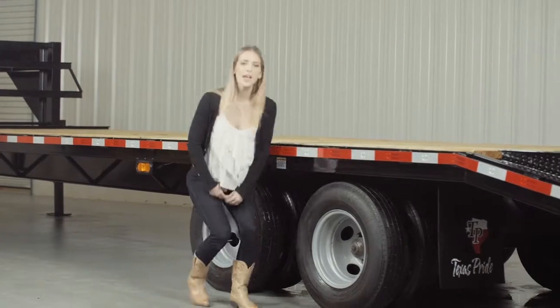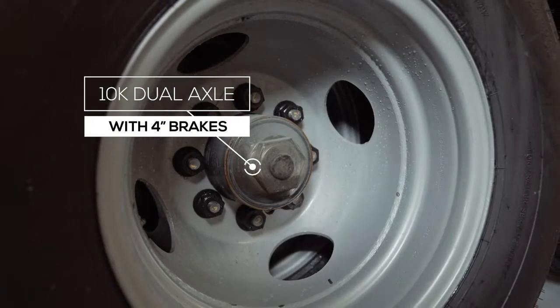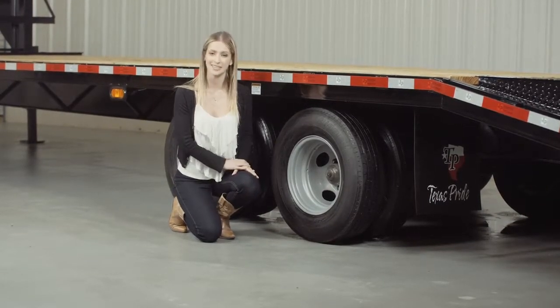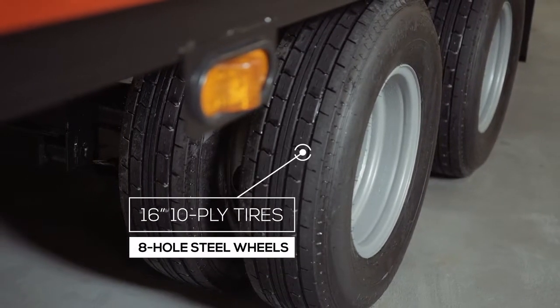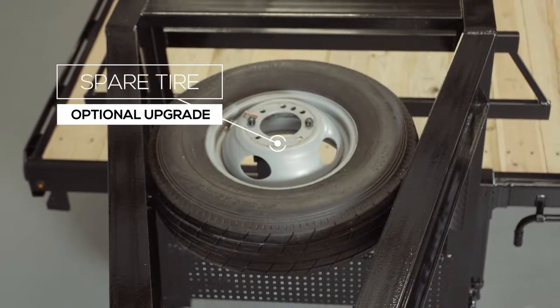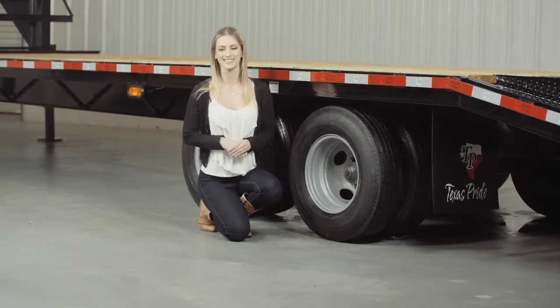For running gear, you have dual heavy duty 10,000 lb 8 lug axles with 4 inch wide brakes on all 4 hubs standard. If you get in a tight situation you want all the braking power you can get. This trailer rolls on 8 premium 16 inch radial 10 ply tires mounted on 8 hole high grade steel wheels. You also have the option for an available mounted spare tire that is recessed in the top of the gooseneck — it's out of the way yet easily accessible.